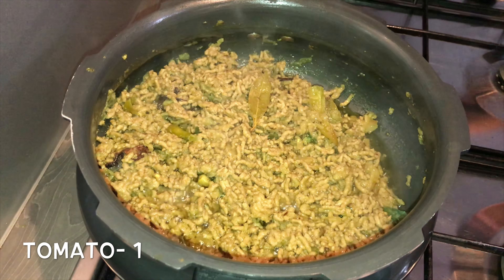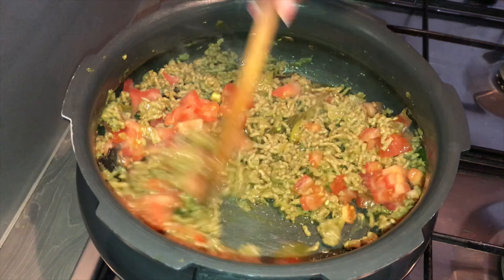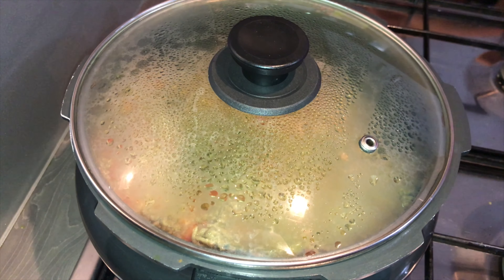Add in one finely chopped tomato, mix this well, close the lid, and cook for a while.